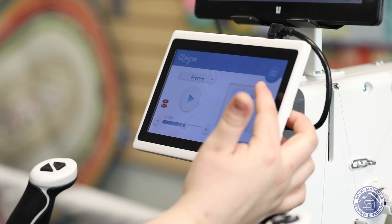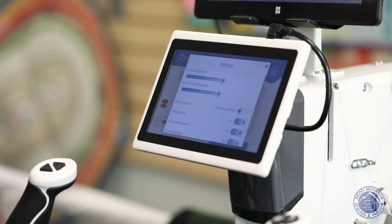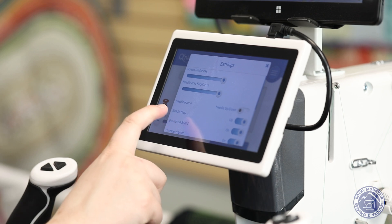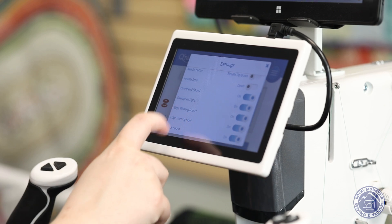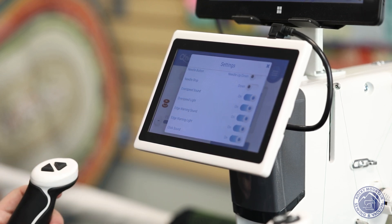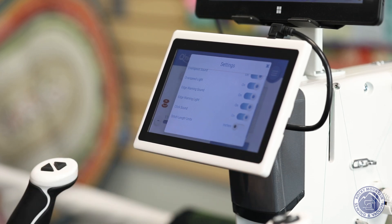That's not all on the screen — there's also a menu button with settings and a help section. In settings I can adjust the screen brightness and the needle area brightness, change the needle stop position, turn machine sounds on or off, toggle the over-speed light, edge warning sound and light, and switch between inches and centimeters. I can also set whether the needle stops up or down, and there's even a click sound for screen taps. I usually work in inches so I leave it there.